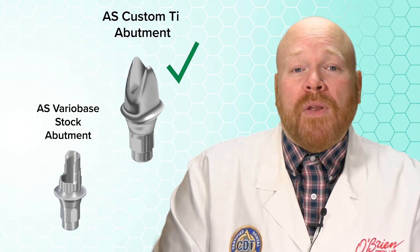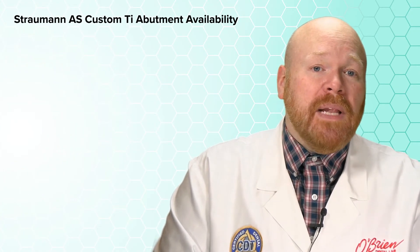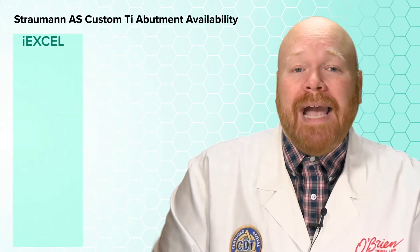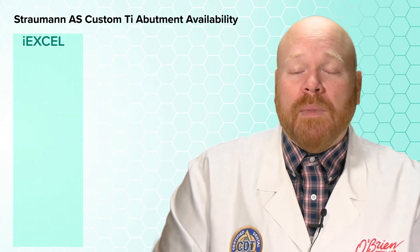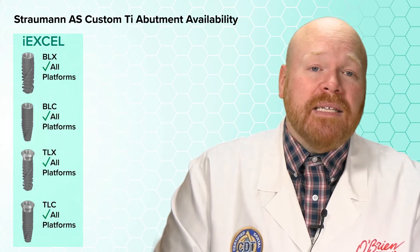A few important things to mention about the custom AS abutments. First, they're available for nearly every Strauman implant currently sold. For the IXL family, they can be made for every platform of the BLX, BLC, TLX, and TLC implants.